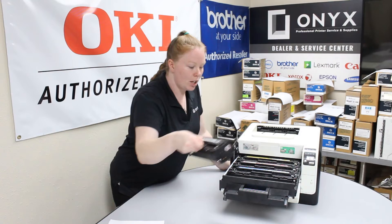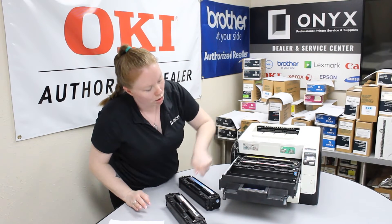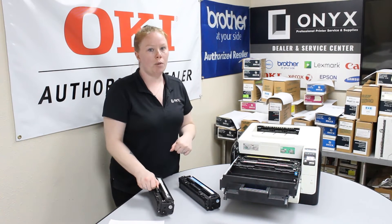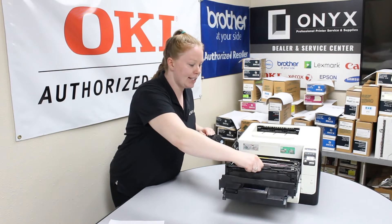So here's all your toners. They are color coded. There should be a little tab right here that tells you what color goes where. So you would just take out the old toner, unbox your new one, get it ready, and then stick it back in that same slot.